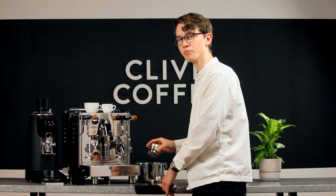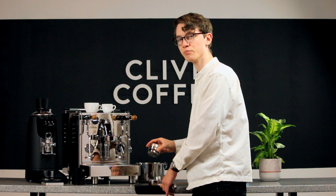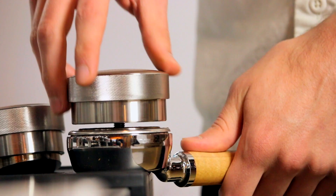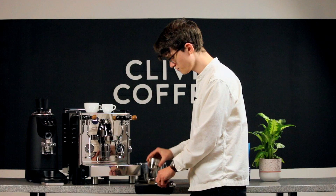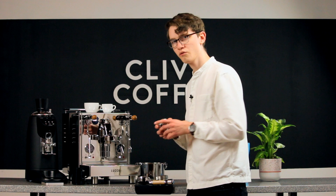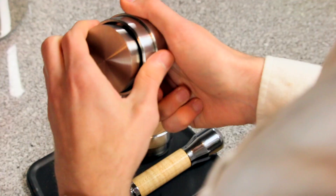Take the Levy and set it lightly in the portafilter with the tamped puck of coffee. You'll notice that the collar is hovering a few millimeters above the edge of the basket. We want to adjust the Levy so that the collar just barely rests on the rim of the basket. That way, next time we use it, we'll get an identical level tamp.